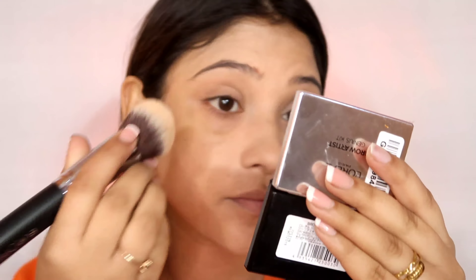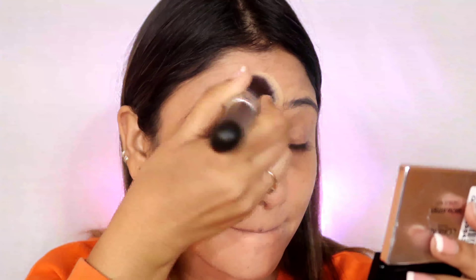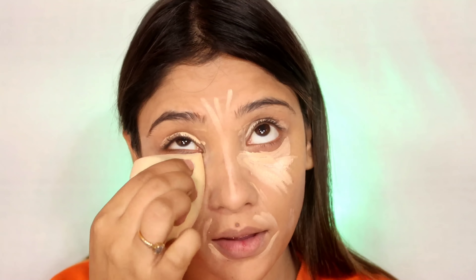Hi everyone, welcome back to my channel ShaiStyles. Today's makeup look is also an inspired makeup look, and this is Shanaaz Gill. She is a Big Boss 14 contestant. Many people know her — she is so cute, so adorable. I really like her, so I recreated her look.